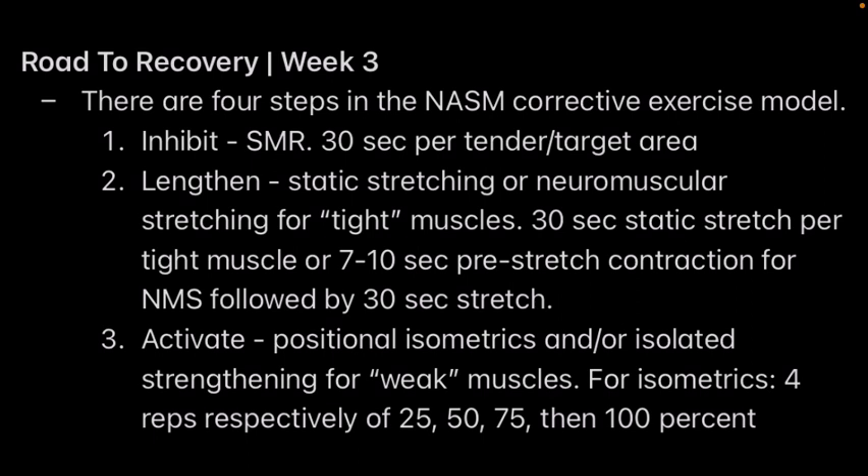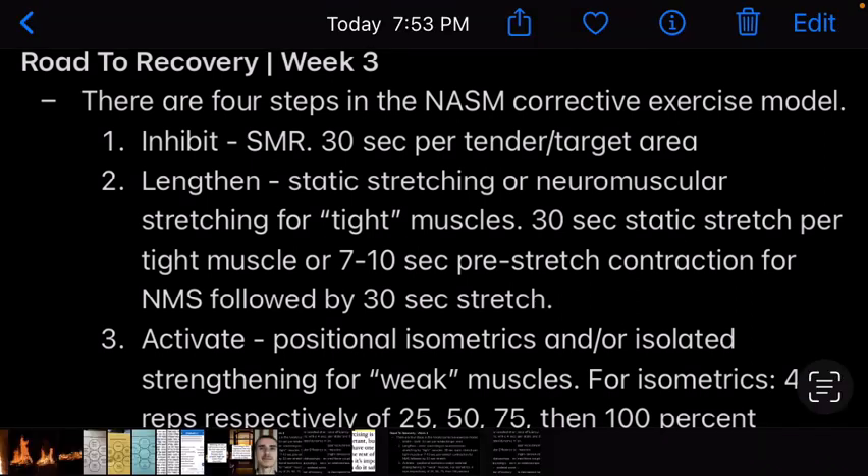So first you foam roll, then you stretch, and then you activate the muscles that are underactive. You want to do something called positional isometrics — which is just a fancy word for an isometric exercise — and/or isolated strengthening of the weak muscles.